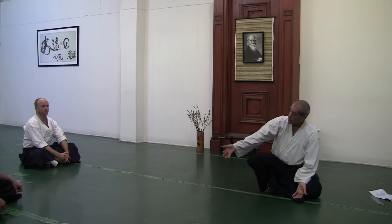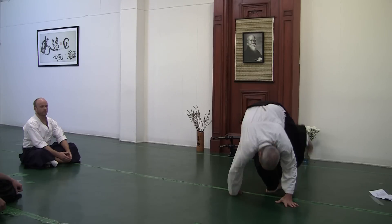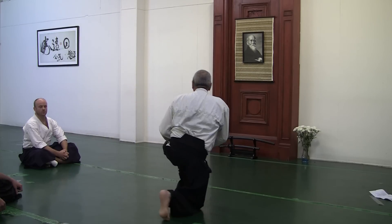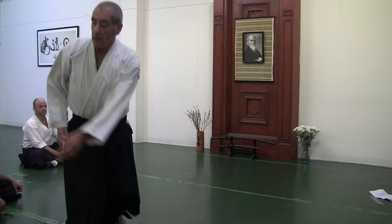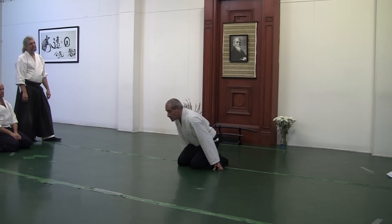The next danger point becomes the shoulder — you don't want somebody jamming their shoulder in. That's when I start this kind of sonkyo-type move where I roll the arm over, and then we can bring them up to standing and through the roll.